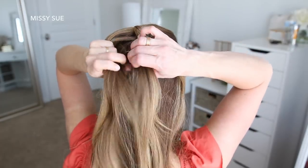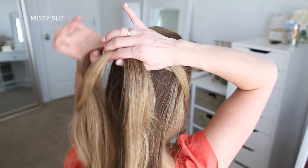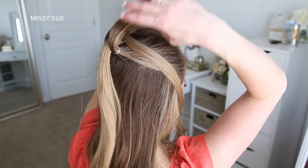With the center piece from the first ponytail, I'm going to place it down the middle of the second ponytail. Then I'm going to combine the two pieces of the second ponytail back together and clip this hair up and out of the way.